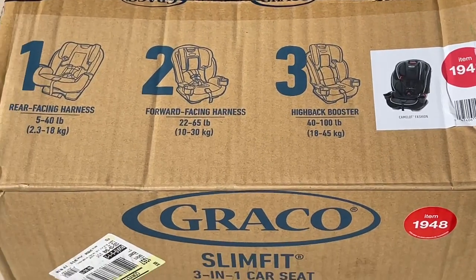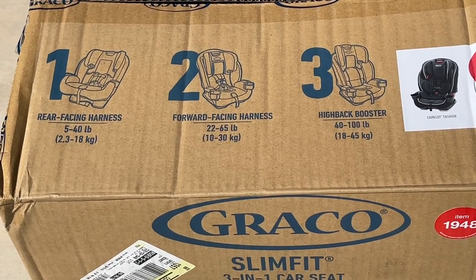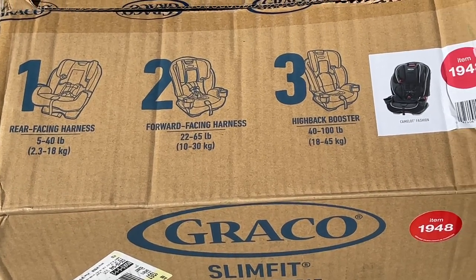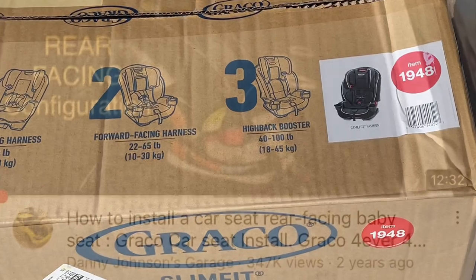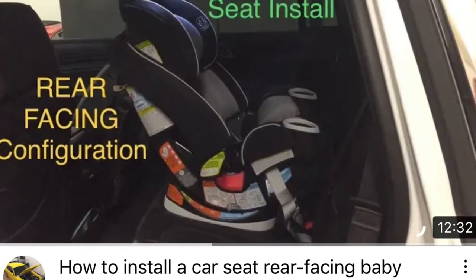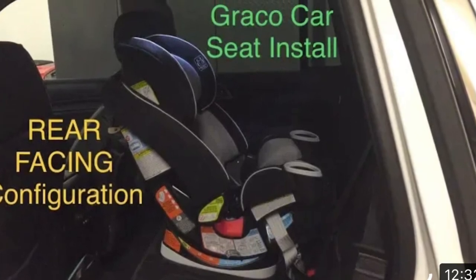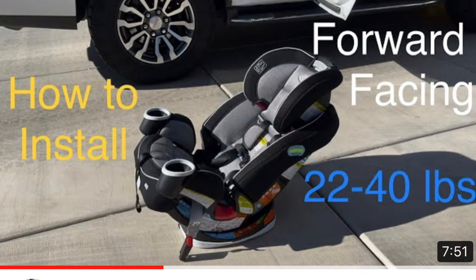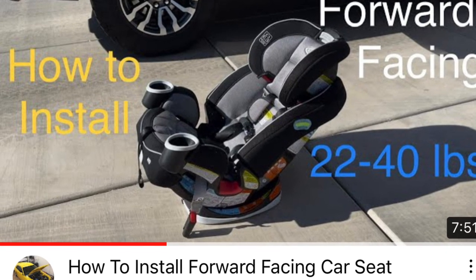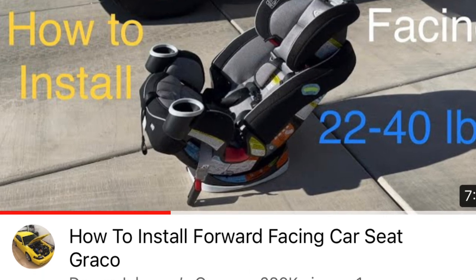This still has three different positions: you can do rearward facing, forward facing, and then a booster seat, and it gives you the ages and weights that should be used. Check the video description — I have videos on how to install the rear-facing configuration according to the owner's manual, as well as the forward-facing configuration using the anchors or just the seat belt. I'll put links to those in the video description.